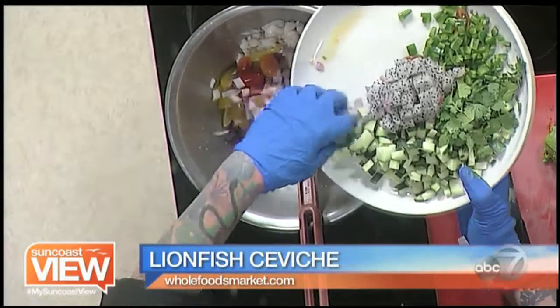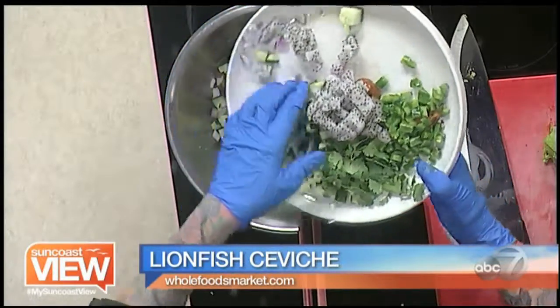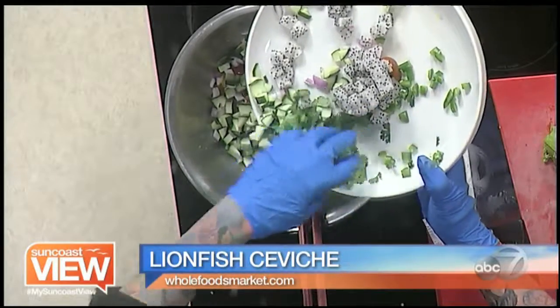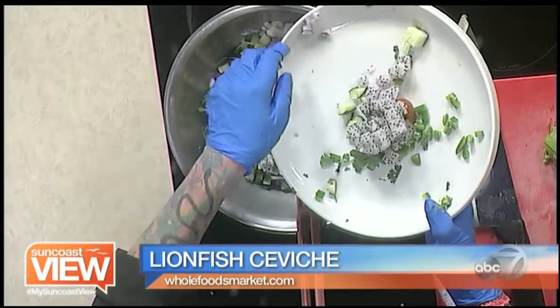Introducing into that: delicious tiny heirloom grape tomatoes, red onions, cucumber, cilantro, jalapeño, and not in the recipe, but just because I've got lots of flair — dragon fruit.